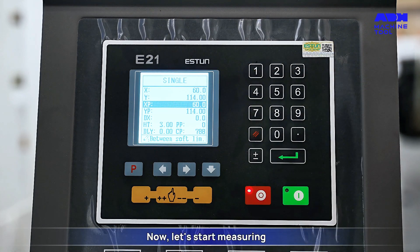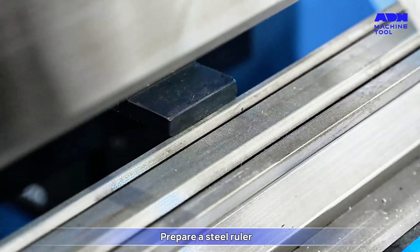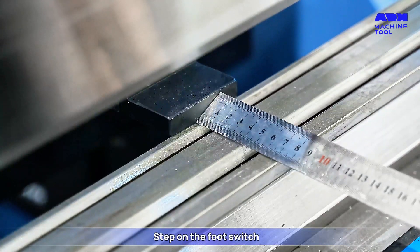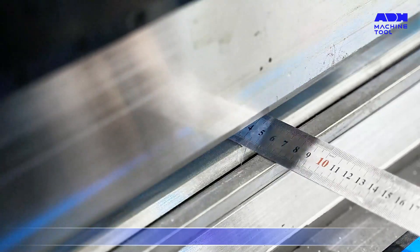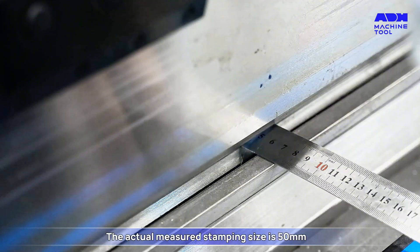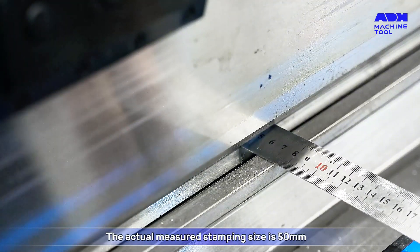Now let's start measuring. Prepare a steel ruler and place it against the back finger. Step on the foot switch and observe the stamping position. The actual measured stamping size is 50mm.